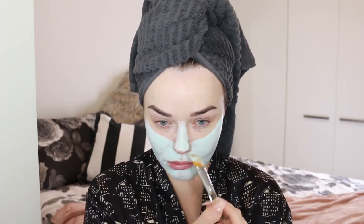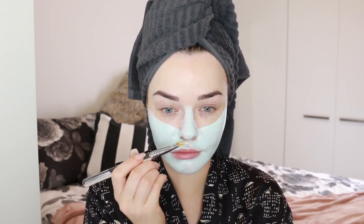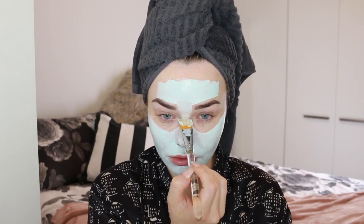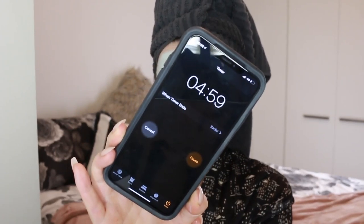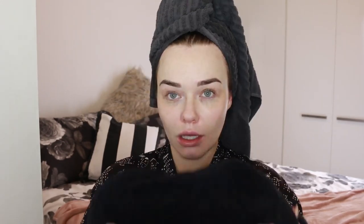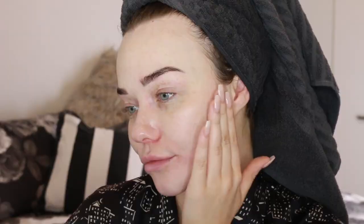I apply it using a skincare brush to be precise and put it on really evenly, but you can use your hands. I put it all over my face so my skin is really smooth all over, but you can also just apply it to certain areas like your chin or cheeks. Leave it on for five minutes, take a little dance break, then wash it off. I add a bit of water to emulsify the mask, then use a face cloth dipped in hot — but not too hot — water to wipe it off. Up close, my skin looks really smooth, not overly dry, nice and clean and ready for makeup.